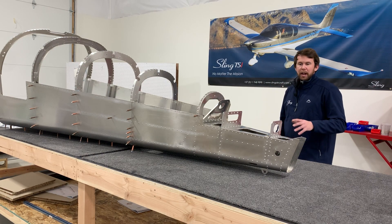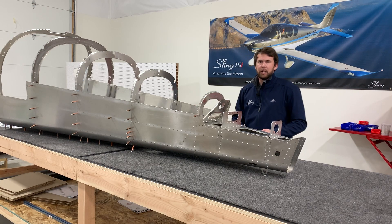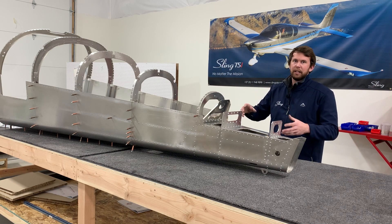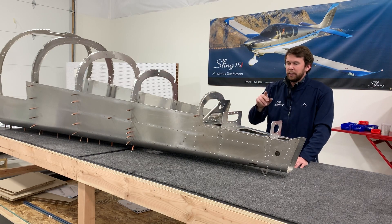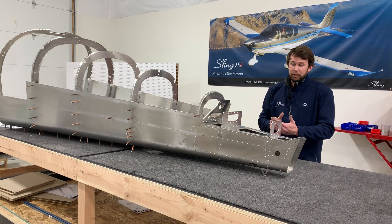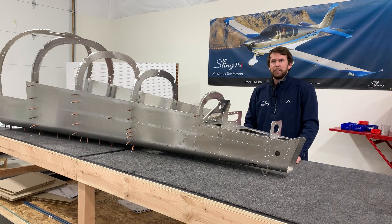Now that we've riveted all the furthest rear skins into place, move forward and do the front ones. It's okay to rotate the entire assembly onto either side to make it easier to access whatever you're working on. Pay close attention that when you push the rivet through, you're not bending up one of the rib tabs — make sure the rivet goes through the skin and the tab on the rib, making a nice, tight, closed connection.